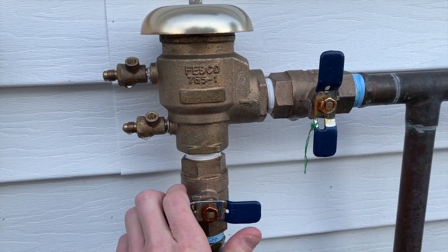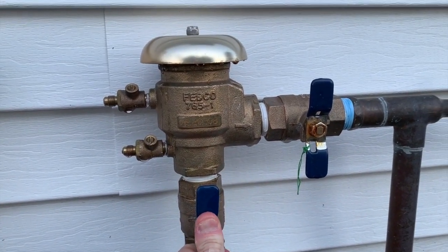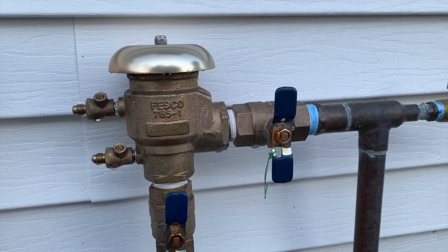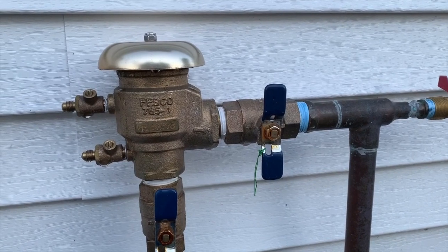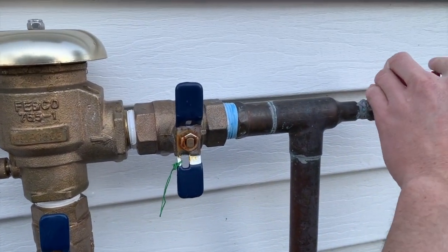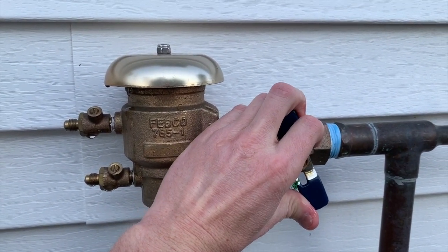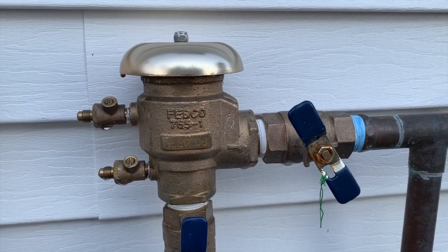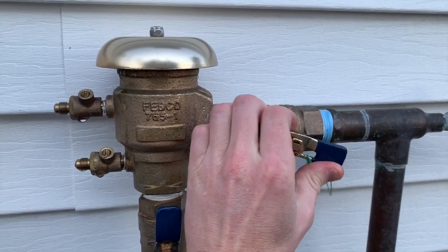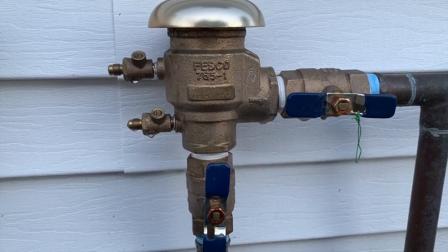Now we'll turn on the water, and then it'll seal — that poppet will hit the bonnet, it's spring loaded, and it'll seal that backflow device for the underground sprinkling. Once we have that, we'll verify that the faucet on the outside is closed, and we'll slowly open up the water supply to the sprinkling system. Once the water is done flowing in, we'll open it up completely. Now we have the backflow device sealed and ready for daily operation.